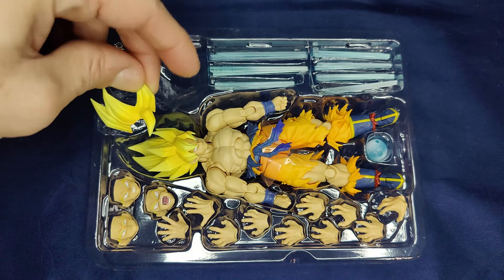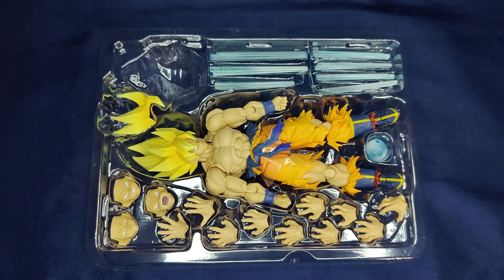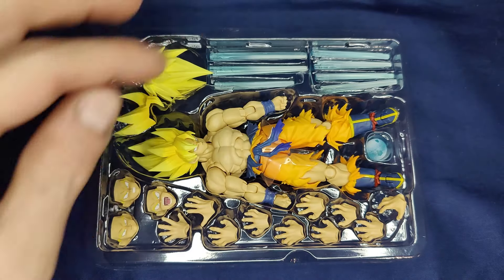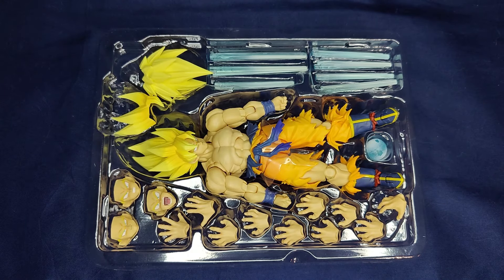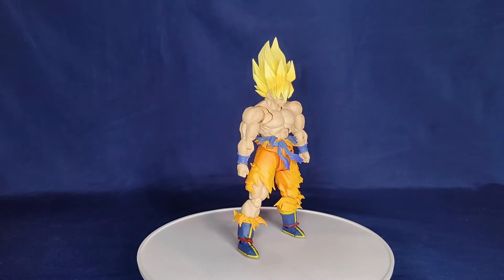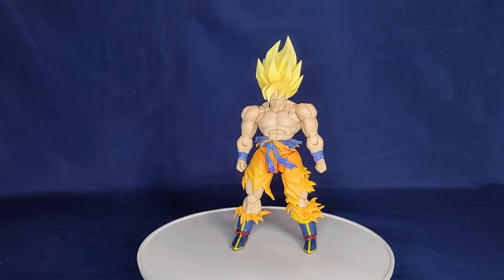Of course it also includes the Kamehameha effect which you have to pour in. I'll show you the Kamehameha. So here he is on the rotating platform.